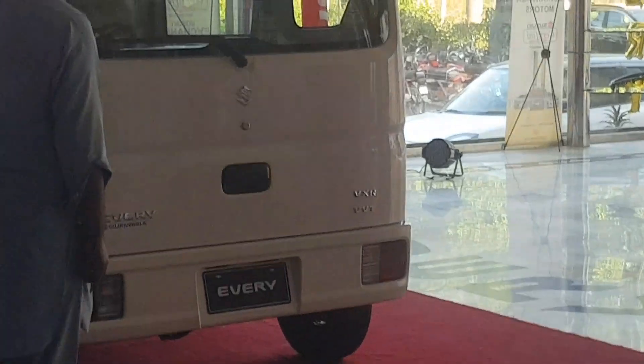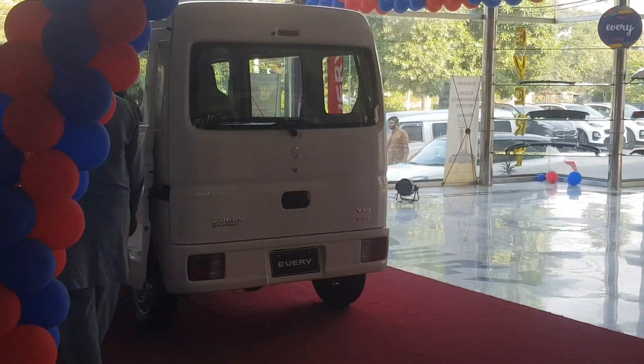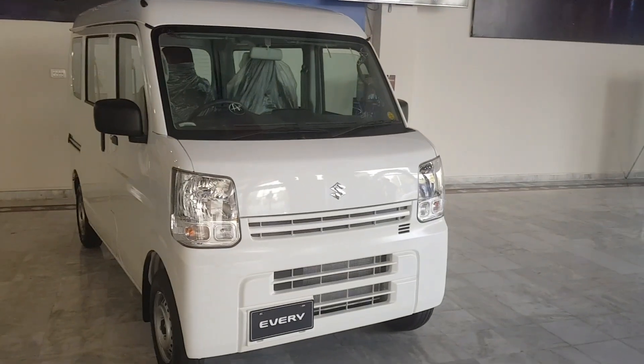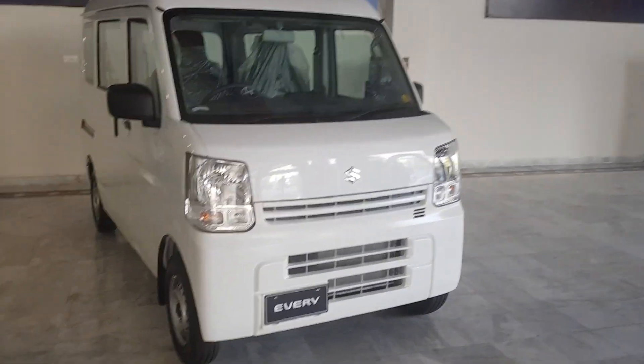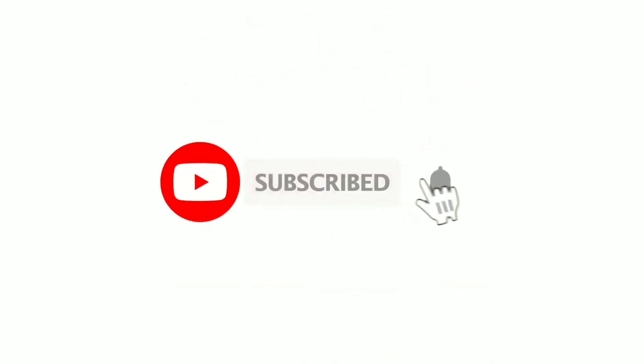The price is 28,000 — that's the factory price. And this is the simple variant which in Japanese spec, the price is 2750 lakh. You can see there are some things that you can see.